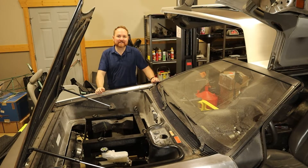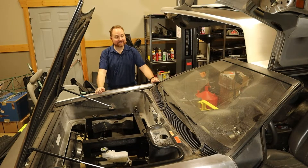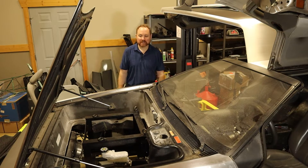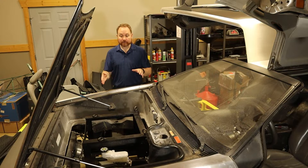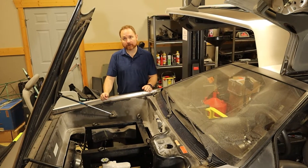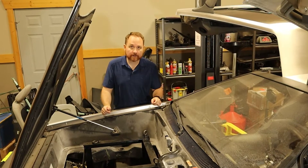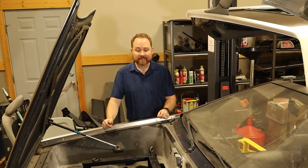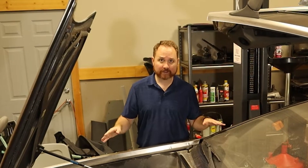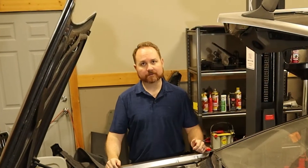Welcome back. Today I'm continuing the process to convert my 1981 DeLorean into an electric vehicle. On today's episode I'm going to be mounting our front large battery pack. To catch you up quickly, I'm taking the entire drivetrain out of a Chevy Bolt — the electric motor, the inverter, the charger, the batteries, everything — and swapping them into the DeLorean. This is Project Lightning.